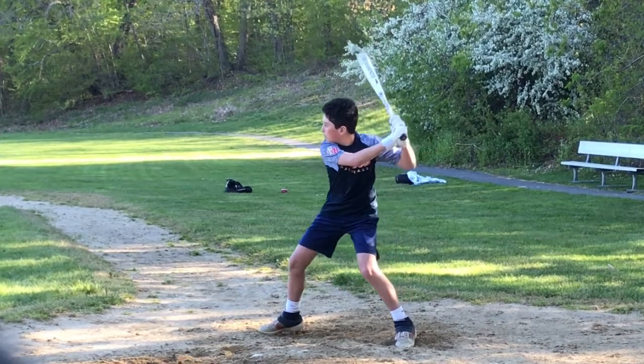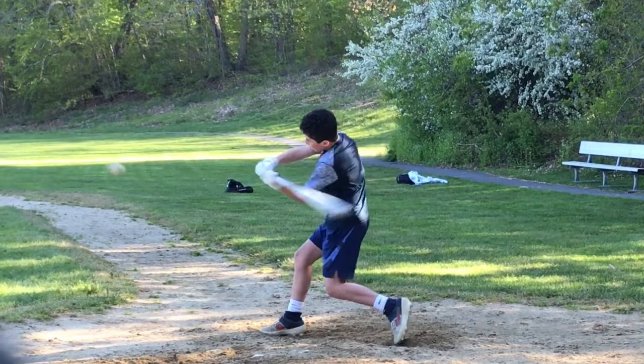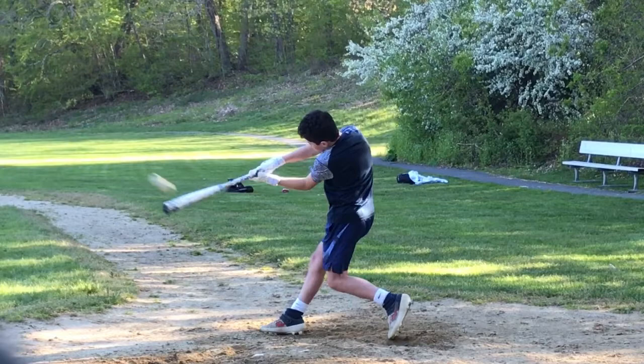I'm going to roll you through. Point of contact here. Your weight shift is outstanding. You get on the firm front side. Your front leg — your knee is locked. Your foot, heel goes up, toe on the ground.